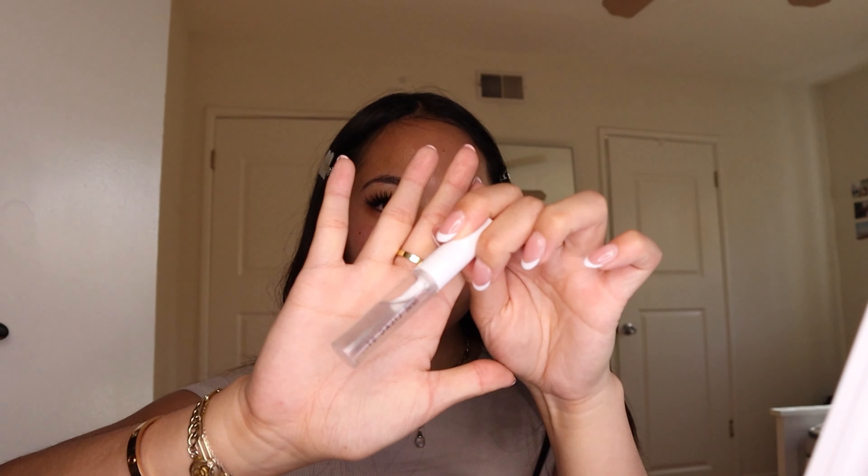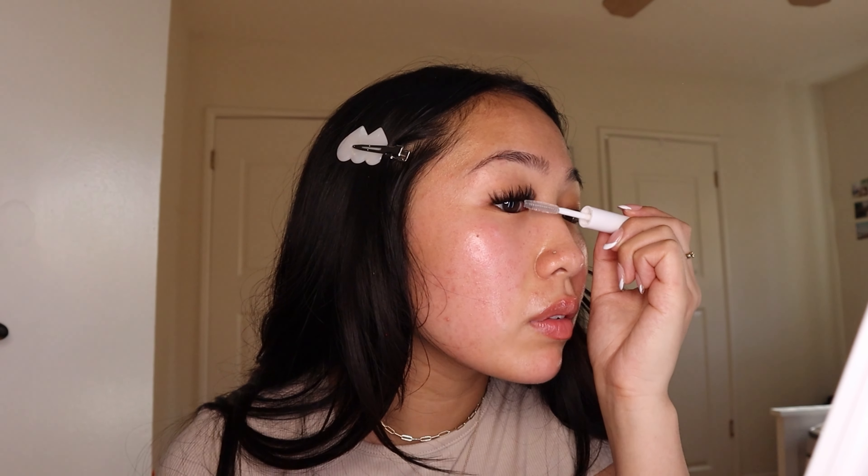Look at how pretty that is — I think it really elevated the look. Now that we're stacked, pinch your lashes and apply the seal. This is Lilac Street's Crystal Coat; I just tap it on the base of my lashes to remove any stickiness.